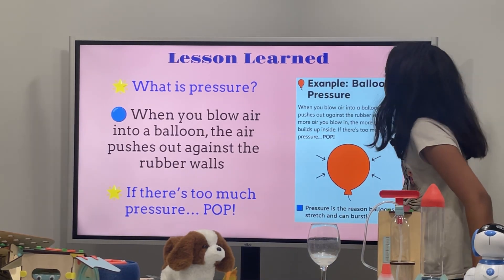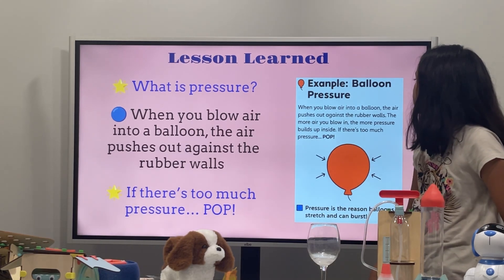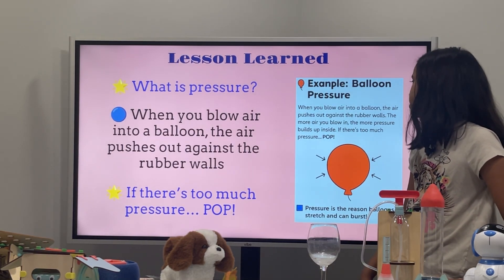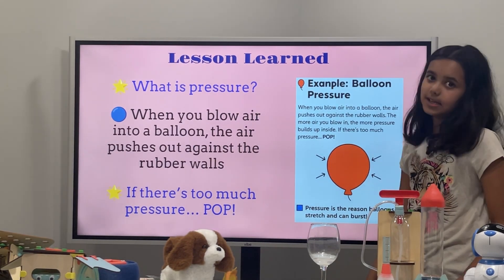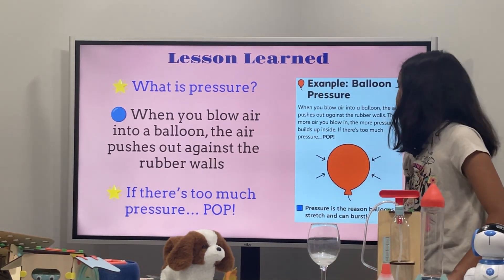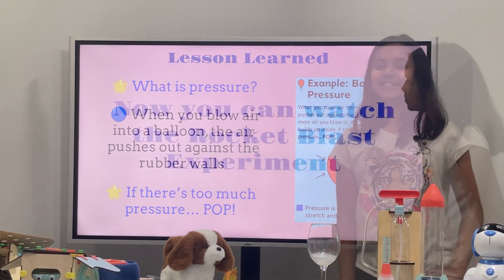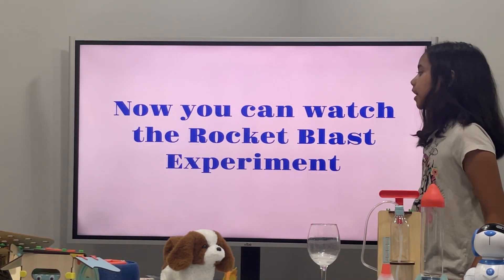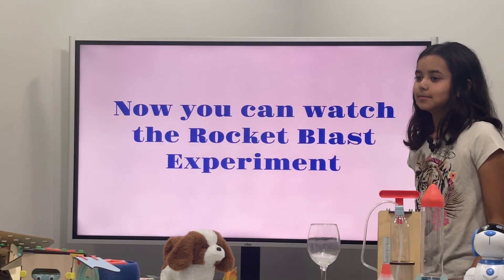Example of balloon pressure: When you blow air into a balloon, the air pushes out against the rubber wall. The more air you blow in, the more pressure builds up inside — so if there's too much pressure, it pops. Now you can watch the rocket blast experiment, which is outside. See you outside!